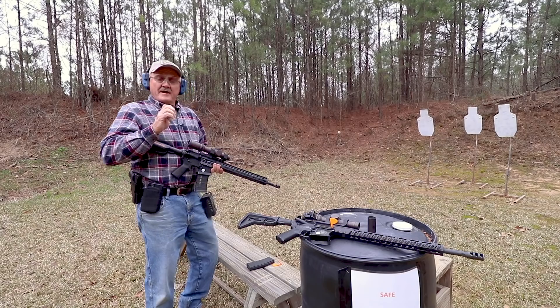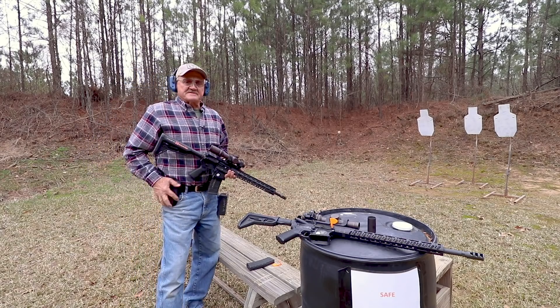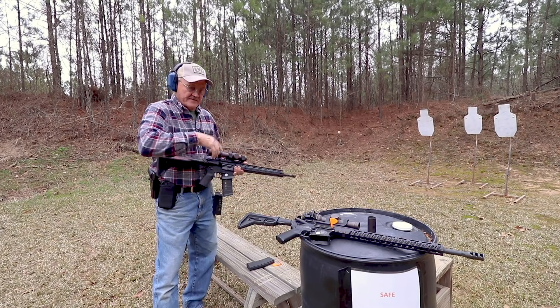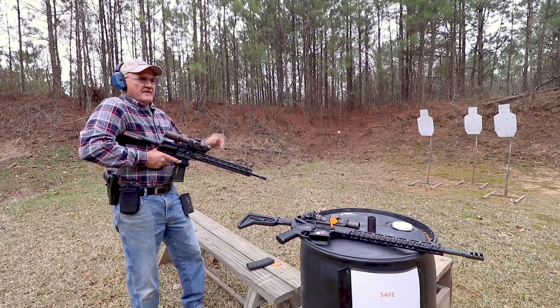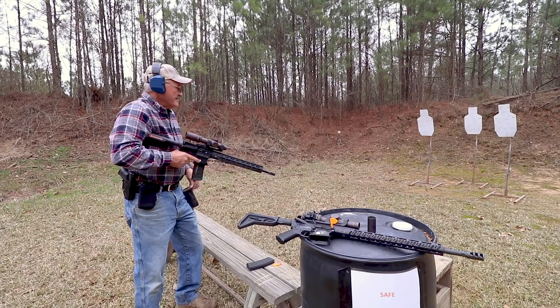The whole idea for how to use a telescopic sight in competition or in general use — it has to be flexible enough to go from close to far really quickly. So this is the close end of the application, just like you would a red dot. Let's go ahead and tickle the trigger a little bit. Let's shoot the center target just six times. Here we go.